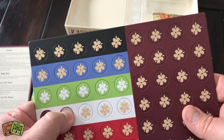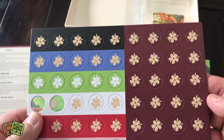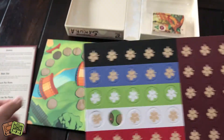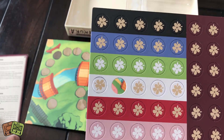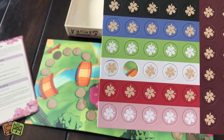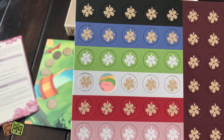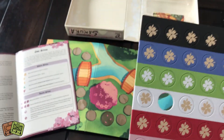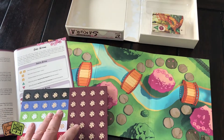Here are the tokens — they are cherry blossoms in multiple colors. Nice thick cardboard, very well done, and there are a ton of them in different player colors. The game plays two to six players. There are 60 cards, 54 tokens, six painters, and the emperor. The tokens look very nice.